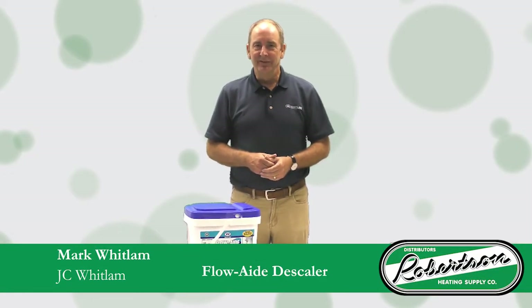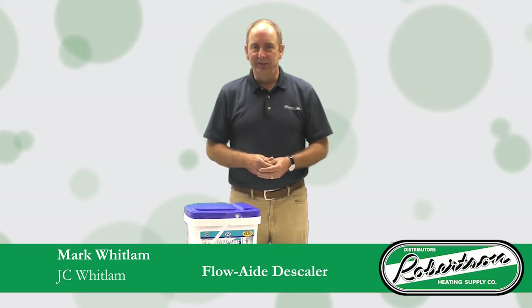Hi, I'm Mark Whitlam with JC Whitlam Manufacturing Company. I'm here today to talk to you about our FlowAid descaler system for tankless water heater units.